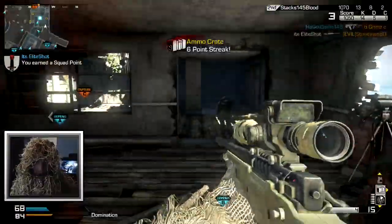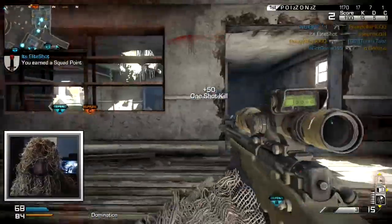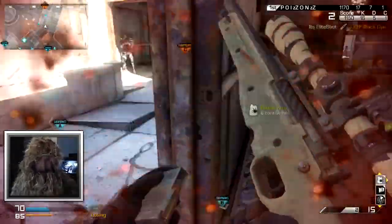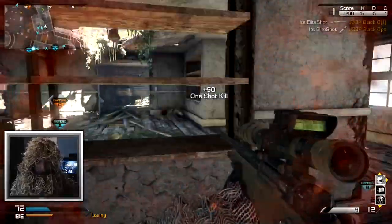Right in the foot! Foot shot? Oh! Get over here! Yes! Look at that commando lunge! Holy... Oh my god, guys.